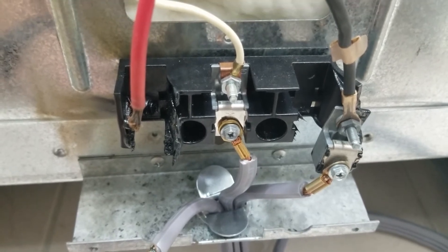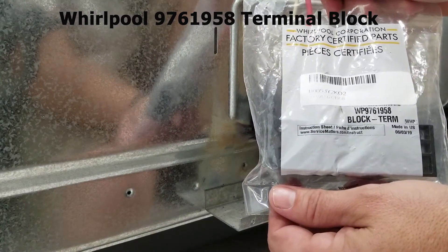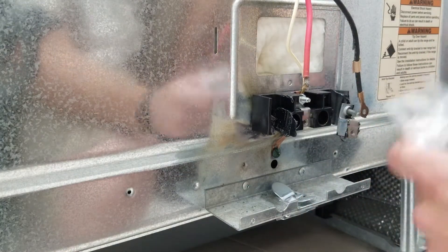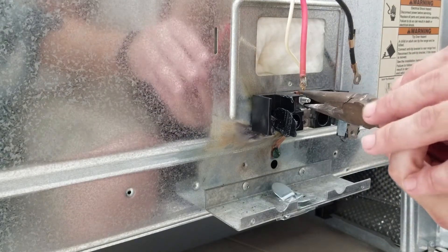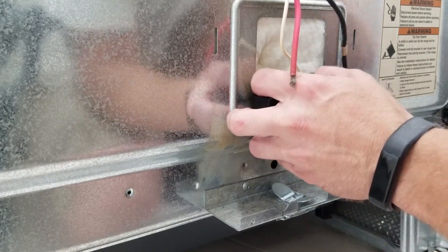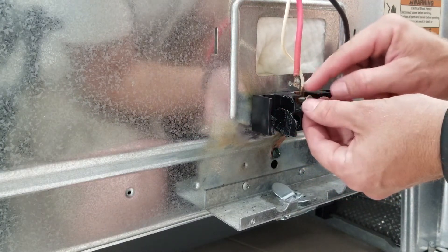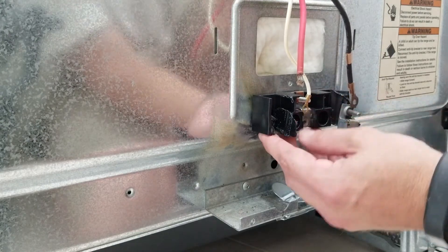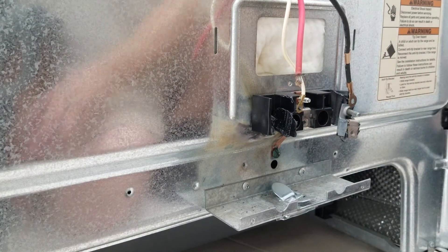We're definitely going to need to order a new terminal block — I'll link that in the description. We've got the new terminal block in factory packaging here, some factory-certified parts. I want to mock it up and make sure it matches before I open it — and it does. I'll pull this last wire off and save all the hardware, because the new block does not come with the nuts and bolts. Then we've got the ground lug and two screws holding the block to the stove itself.